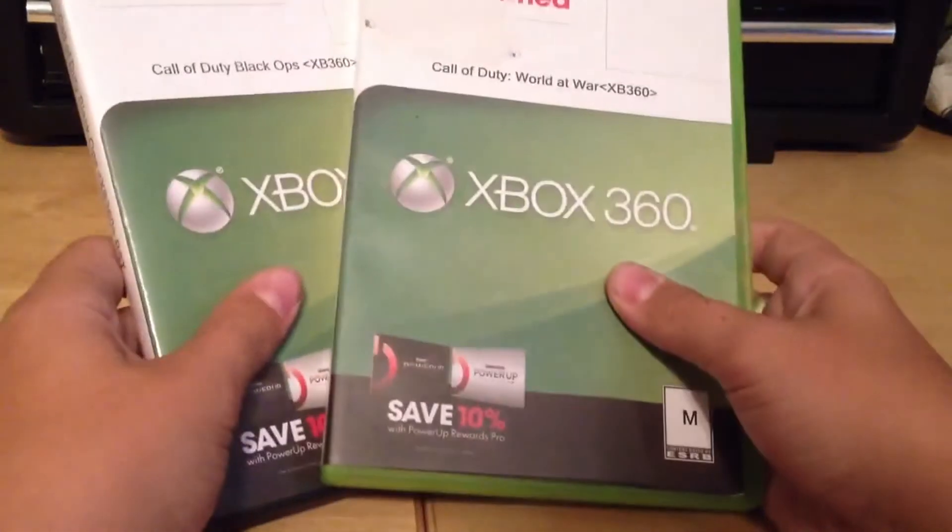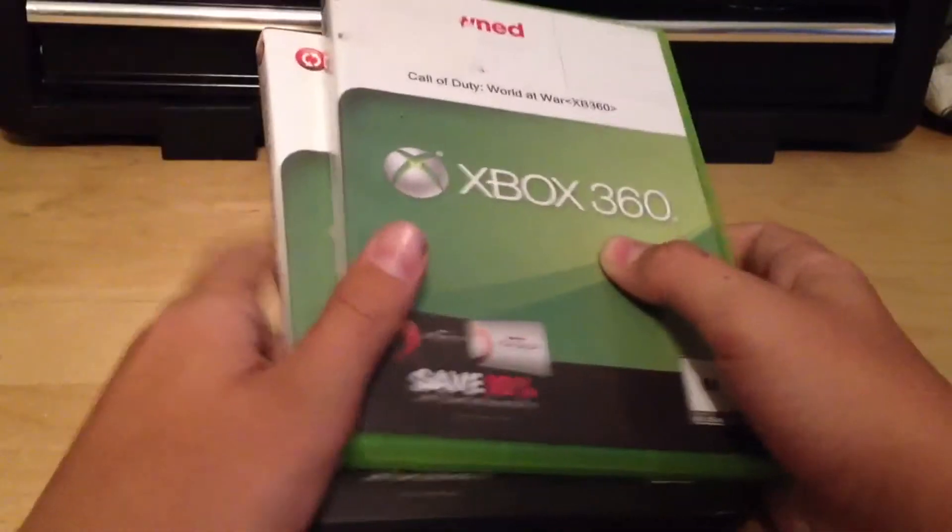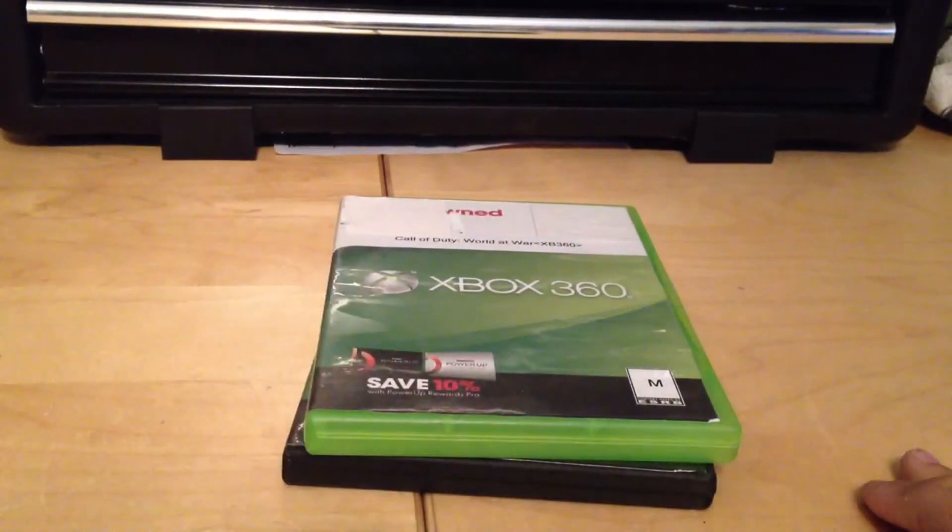Hope you guys enjoyed this video — just a quick unboxing of Call of Duty World at War and Call of Duty Black Ops 1. See you guys next time.